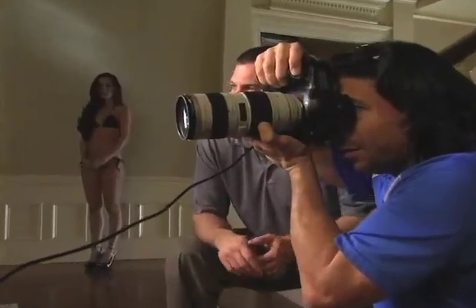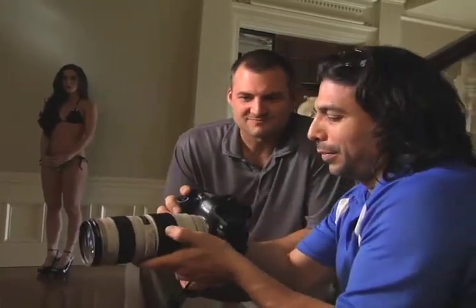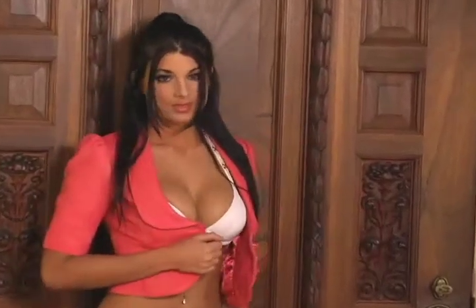double check your exposures in the viewer of your camera. We are in the digital age now and you can correct your exposure and adjust your settings right after you take the shot. Make it a habit to check every 30 or 40 frames to make sure your exposure is right on the money.